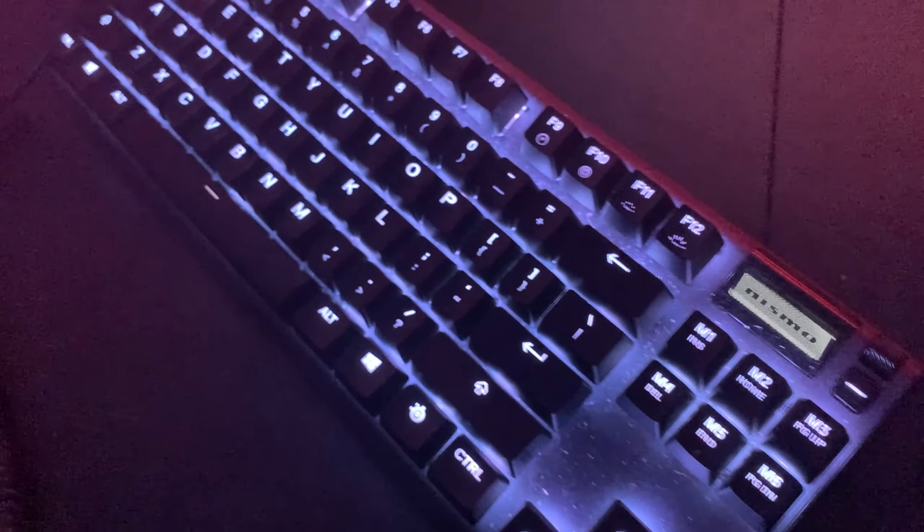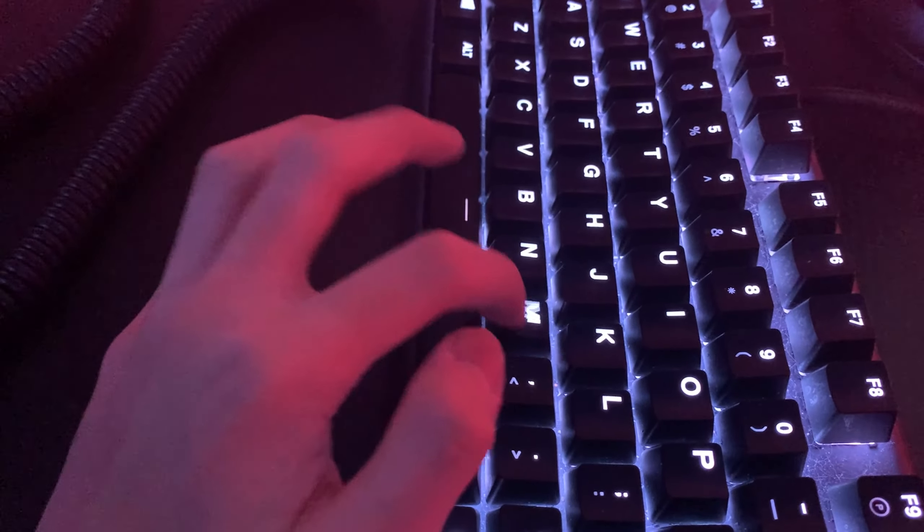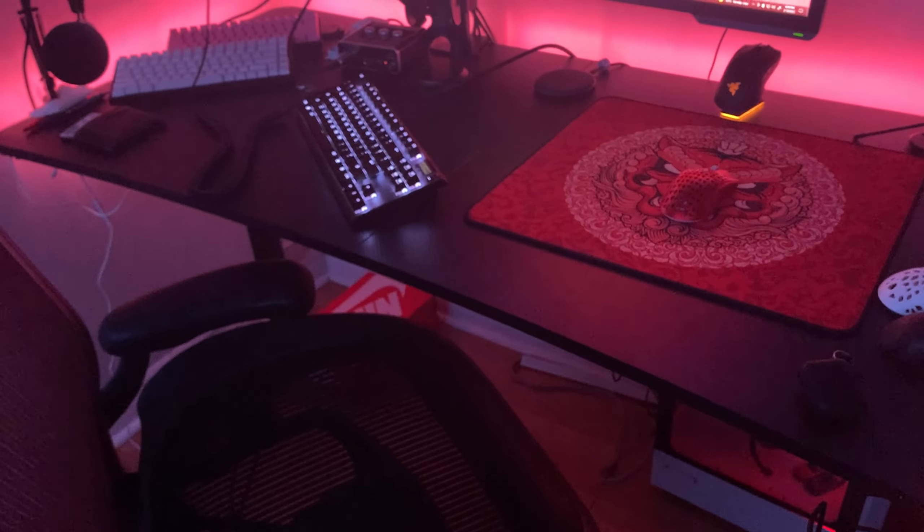Over here guys it's my SteelSeries Apex Pro — I switched back to this keyboard again because I really like how smooth the switches are and how fast the keyboard is.